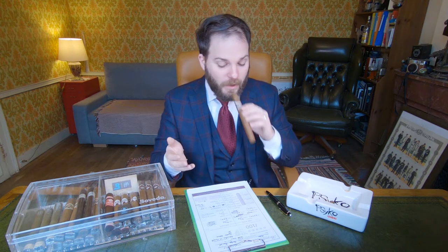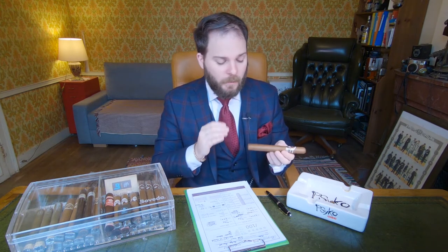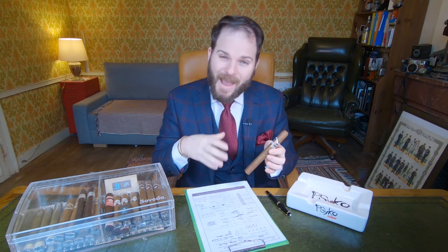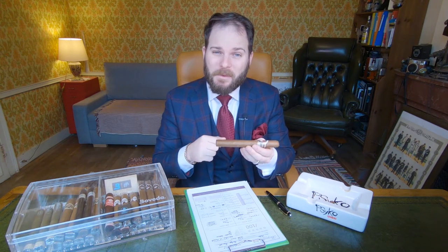Moving to the pre-light: the draw is ideal with great airflow. The flavours are much richer than what was detected on the foot — a combination of buttercream, cinnamon, and terracotta, that dried clay quality reminiscent of Cuban cigars, though this is definitely not Cuban. With that, time to light up — and as this is a Double Corona, I'll see you in a while.